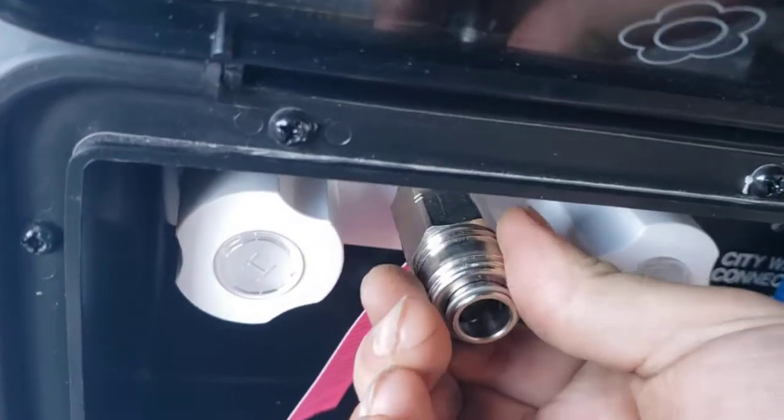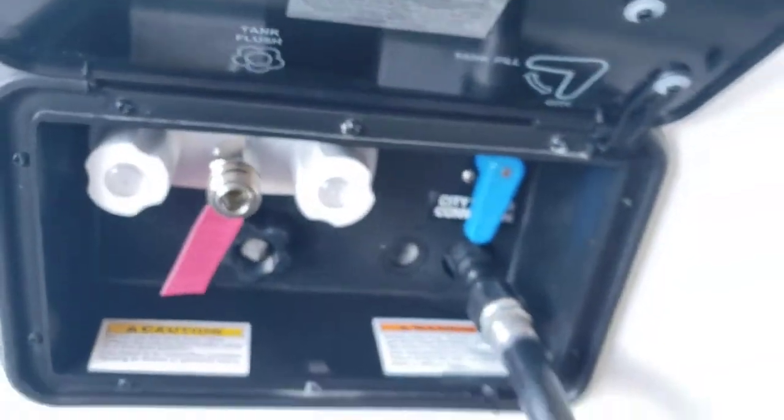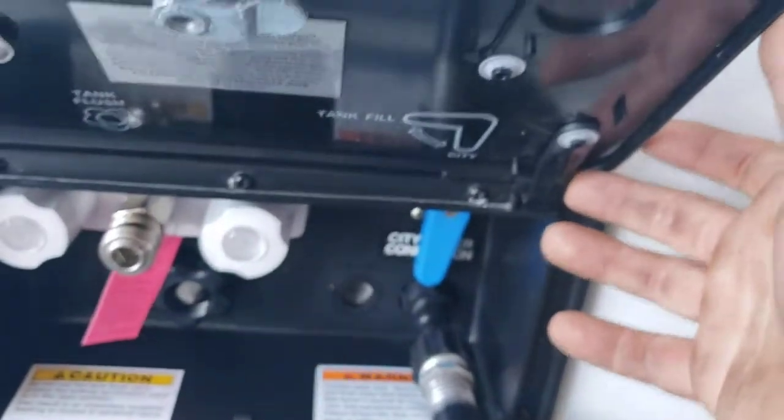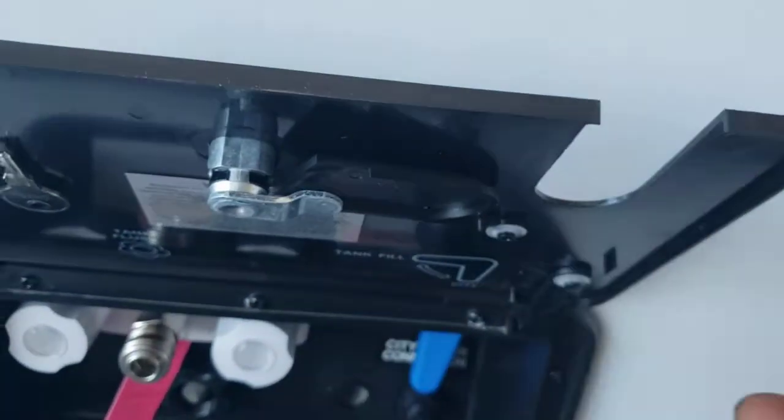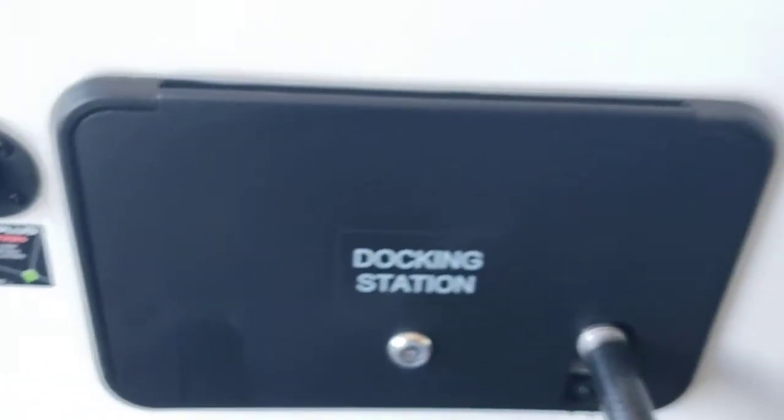You push in and then pull the hose out. You also have hot and cold water out here. The nice thing about this is you can pivot the whole panel out of the way, then close it and lock it back up again — look how clean and neat that looks.